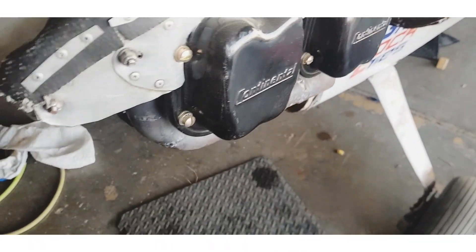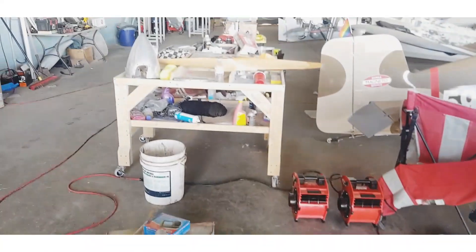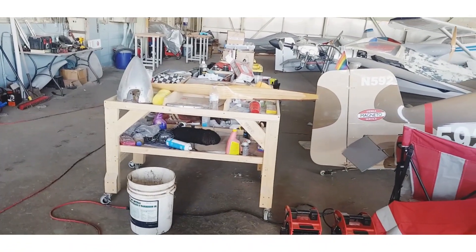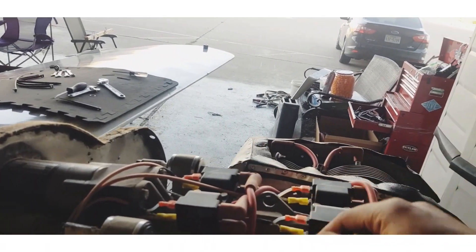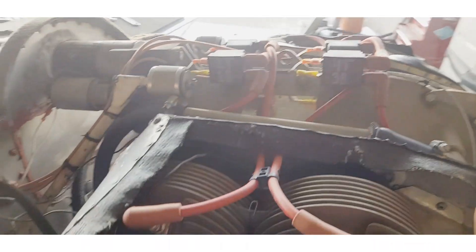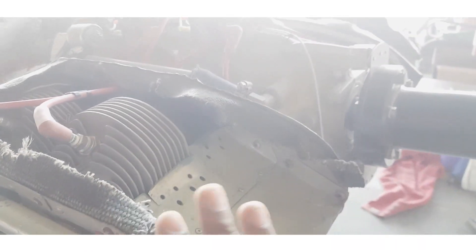This is a Continental O-200 engine. This is the prop extension — the prop is to be mounted there, along with the spinner. I also have another composite carbon fiber propeller, which will be much better for this airplane to go a bit faster. Over here we have four magnetos — one, two, three, four — two for each of the cylinder heads. I just learned today that this is called baffling, which was good to know.